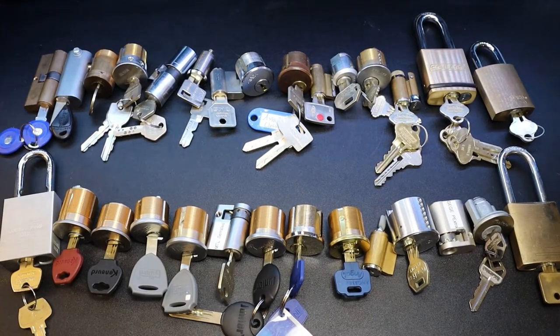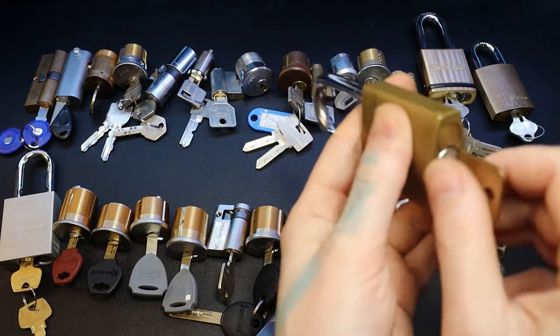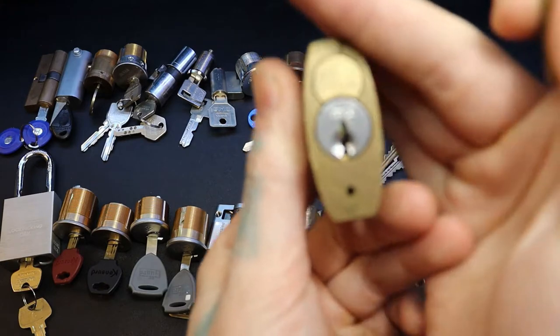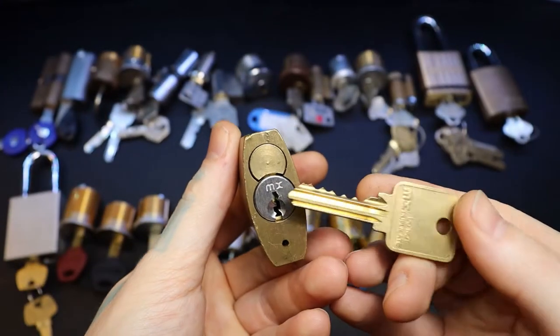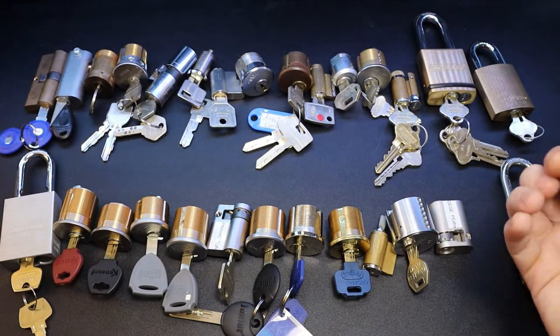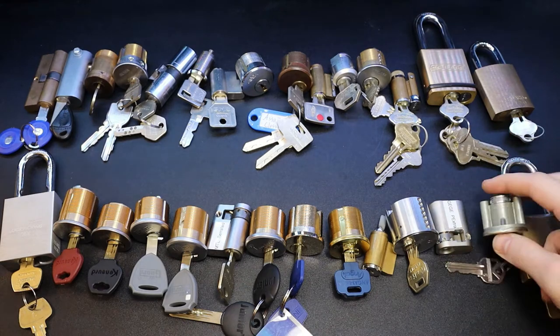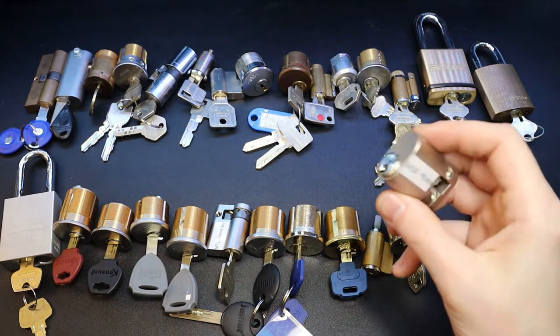Alright, on to a little bit more of the high security stuff. Over here we have a General body with an MX core in it - yeah, this is a fun lock, I picked it but have not picked it on camera yet. We have a Quickset Three Smart Key Three, that is GGP Extra, I do not have a key for it.